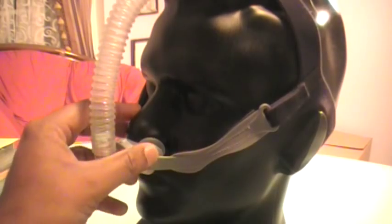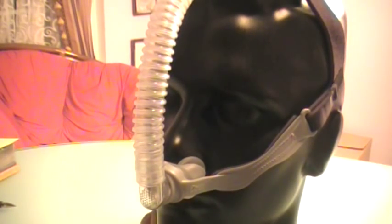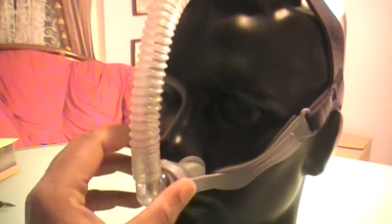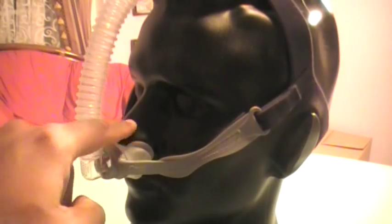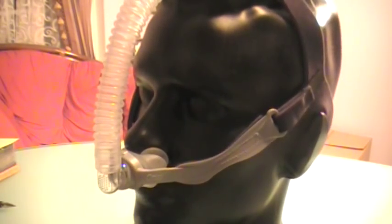This is truly extremely lightweight. Because the footprint is so small — look how small it is — it really doesn't bother too much around your face as far as bruising is concerned.